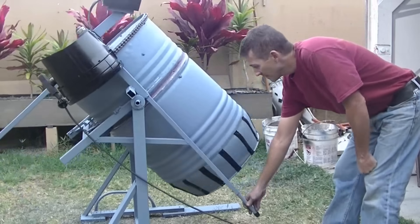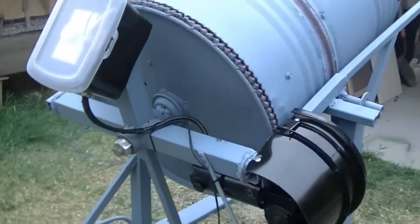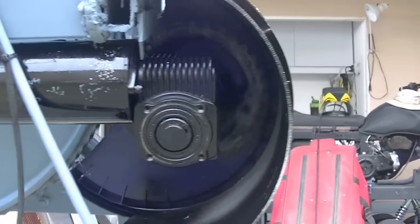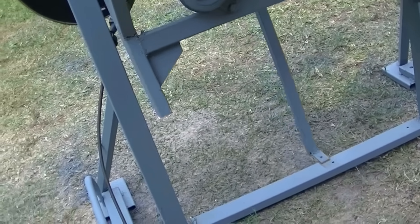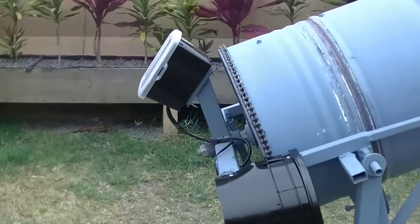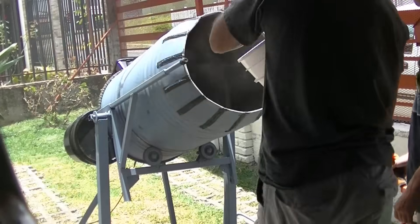As you can see, it spins and I'm still able to pivot it through the full range, which allows me to pour it out into a wheelbarrow. The height I picked allows me to pour into a wheelbarrow or into a five gallon bucket depending on how I need to deliver the concrete. Here are the roller wheels working. I made a little stop to keep it from rotating too far down on the back, so the way the concrete sits and the way the motor and pivot point are set up, it's not too hard to pour when you have concrete in it.